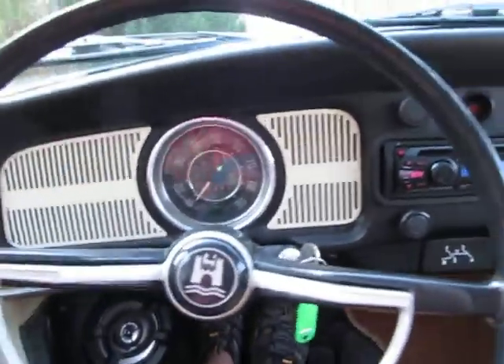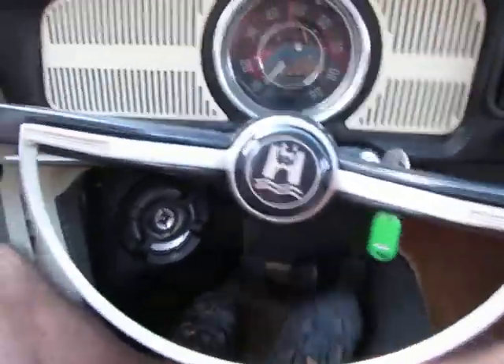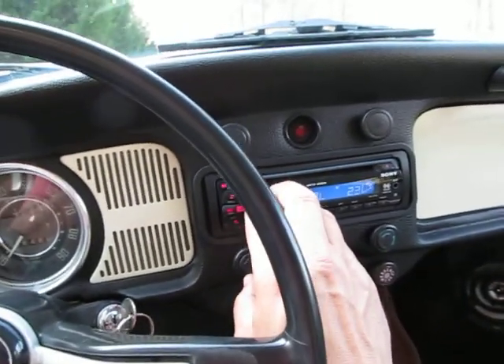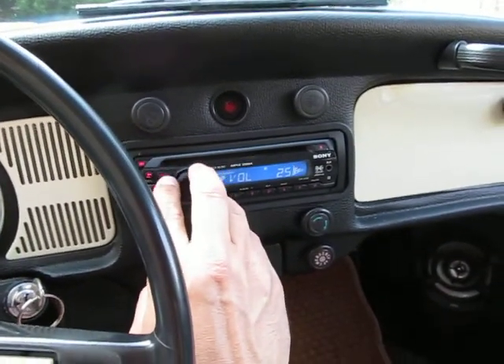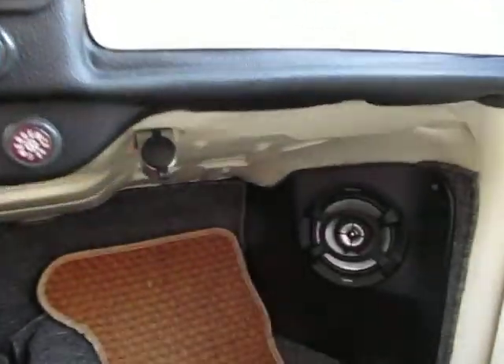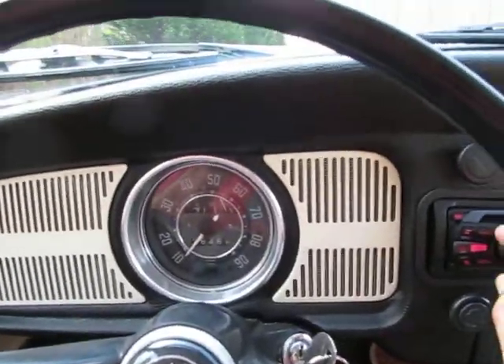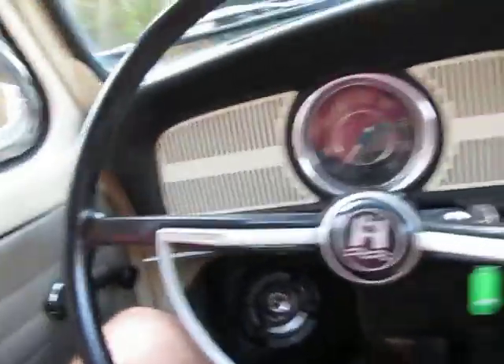There's a special place in my heart for Volkswagens. Before I turn the engine off and get out, this thing's got a killer stereo in it — it's actually got the switch in the back. Let me let you hear the engine.